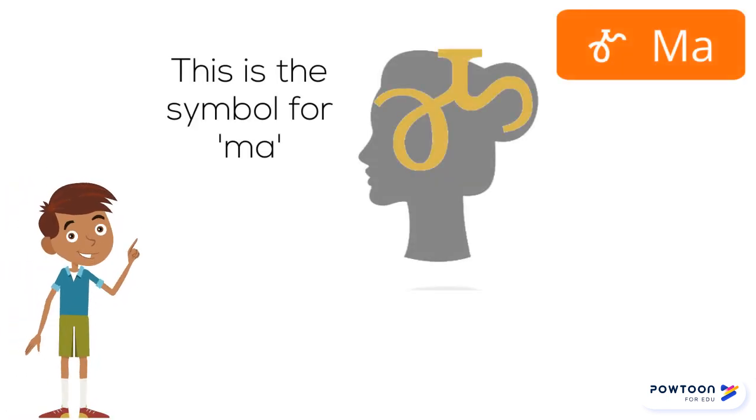This is the symbol for MA, as in "MA, I'm home" — MA.